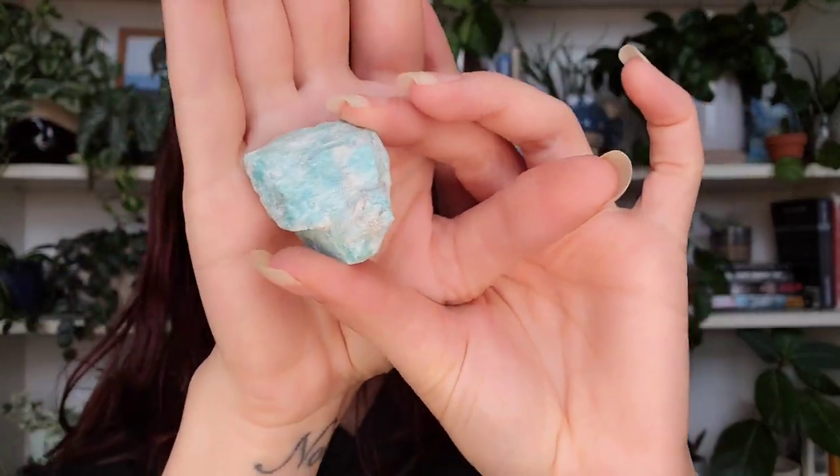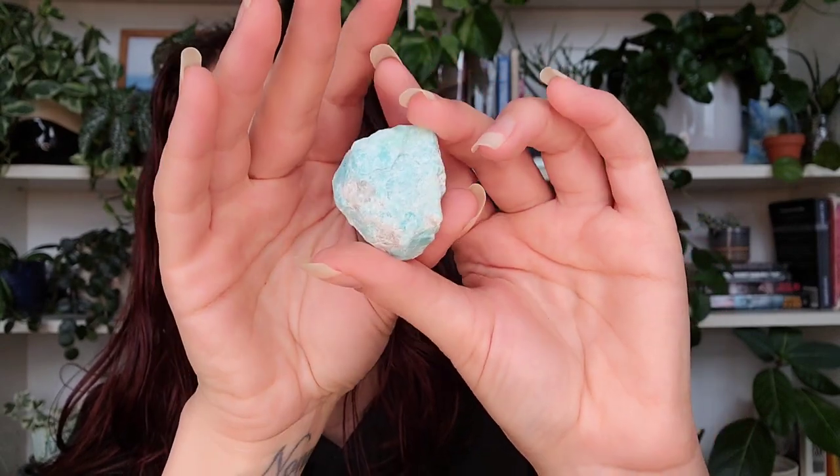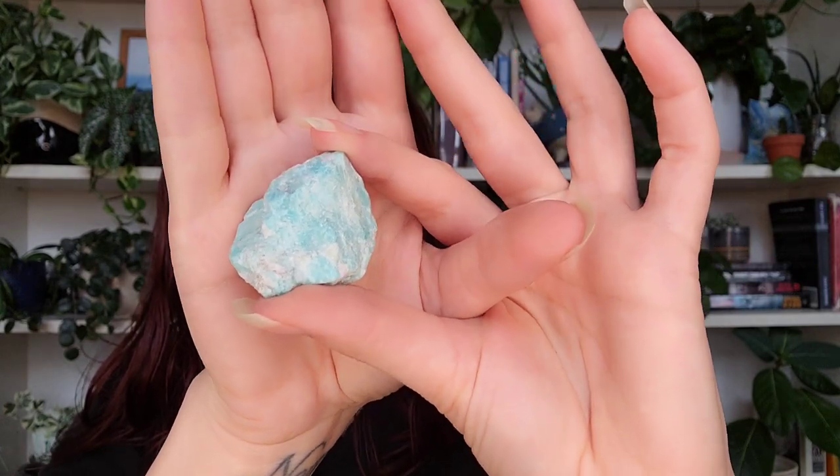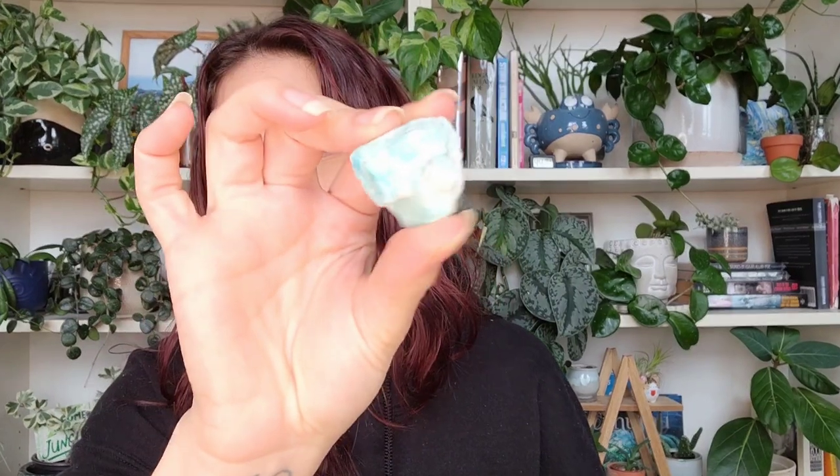Let's open the last one while I tell you about their customer service. I had an issue checking out — it's a whole thing — but they were so sweet. I reached out and they sent me the invoice and helped me through it. Oh, cute! This one is amazonite — it's blue, and I was just thinking I needed some more blue. I have a lot of pinks and purples in my collection. And this is a free new-user crystal — if you're ordering for the first time, you get a free one.